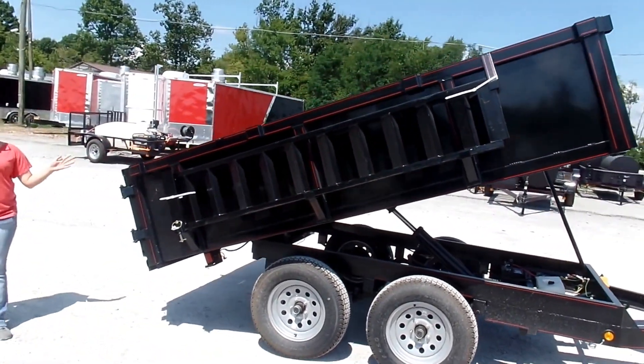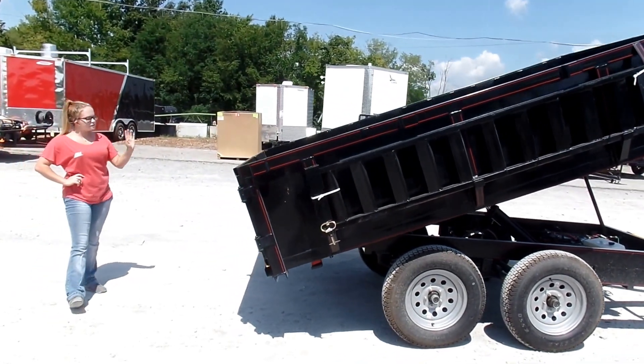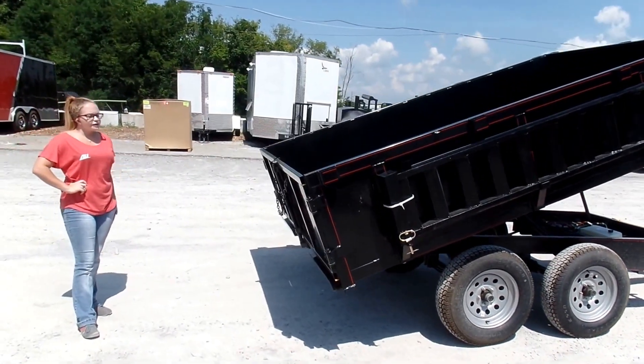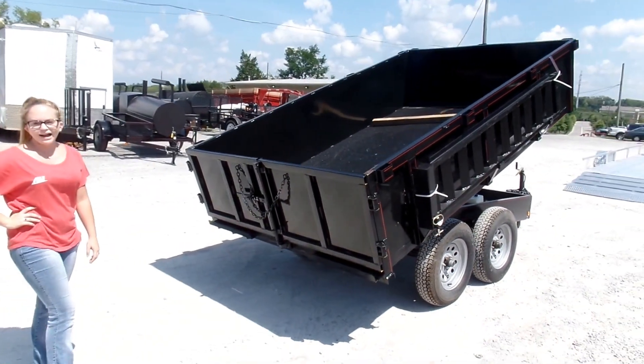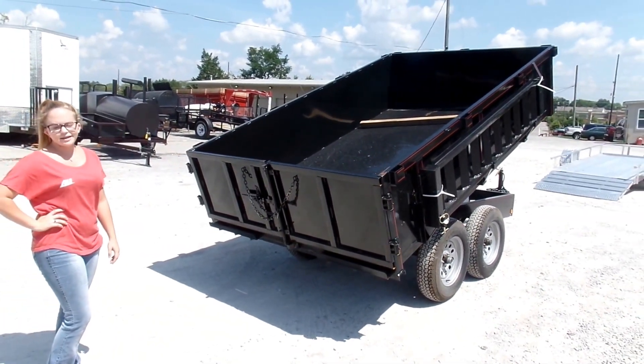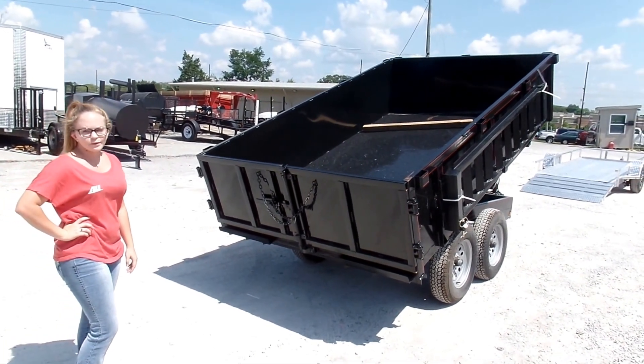And moving back here, you're going to find that the gate is going to be the barn door style with security chains as well. If you have any further questions, please feel free to give us a call at 615-641-7720 or visit us on our website at SLEEquipment.com.